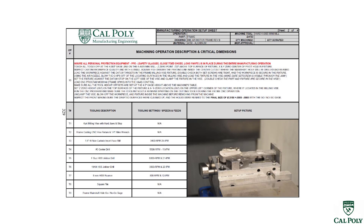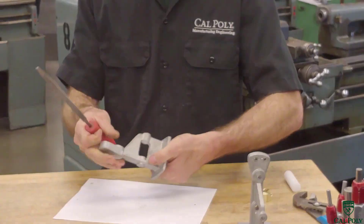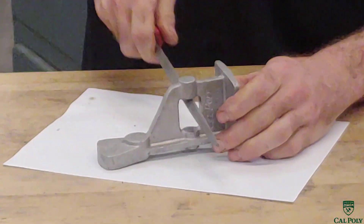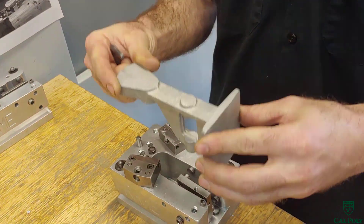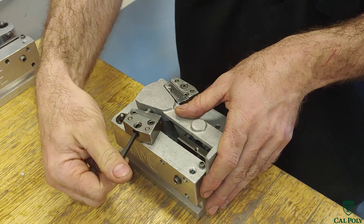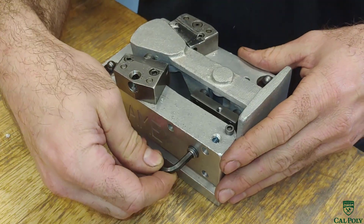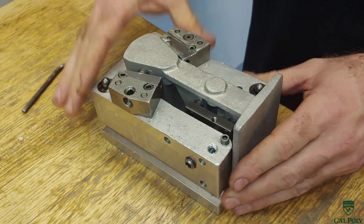The first step for the frame is to go ahead and deburr the parting line on the inside where we're not going to machine. If we don't deburr that parting line, the drill will walk when it goes into that interrupted cut. After deburring the parting line, we load the frame into the fixture. You'll see there are two set screws to tighten here, which locates the frame off of casting datums.